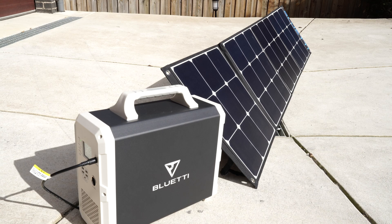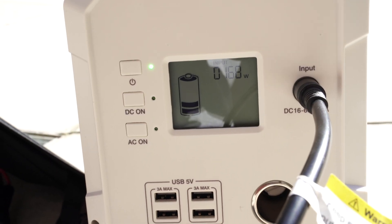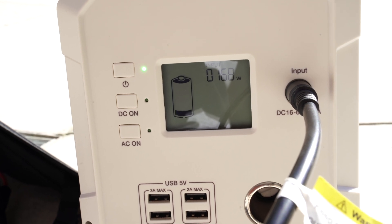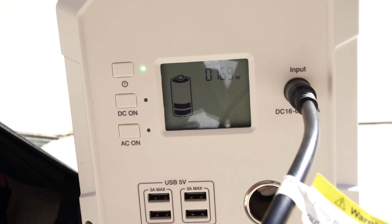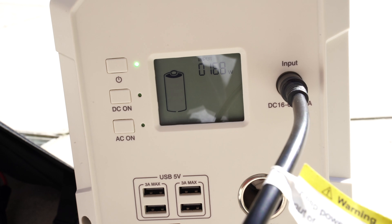We've got some decent sun right now and as you can see this 200-watt panel has given us roughly 169 to 170 watts into the EB150, which is pretty good. Mind you, we are in the middle of winter right now so it's not the most harsh sun going around, so I'd expect it to be a bit higher during summer.